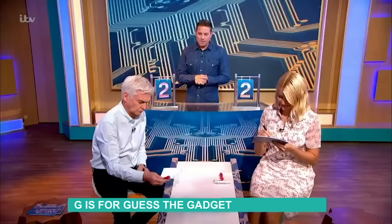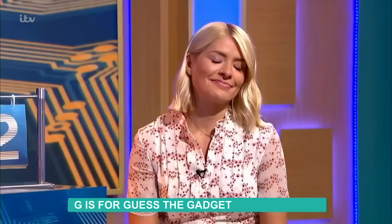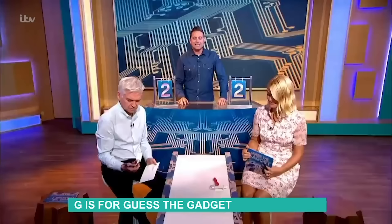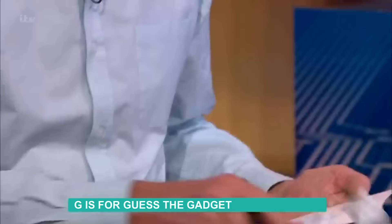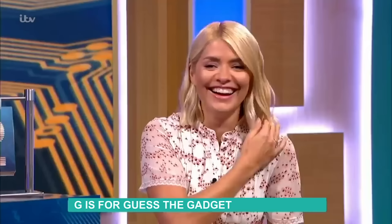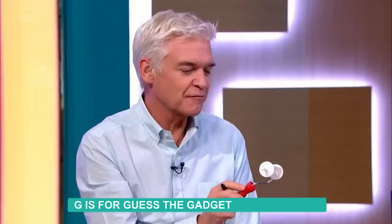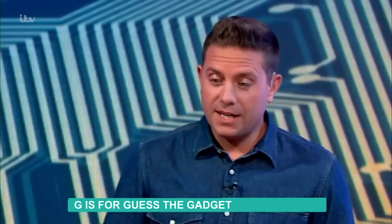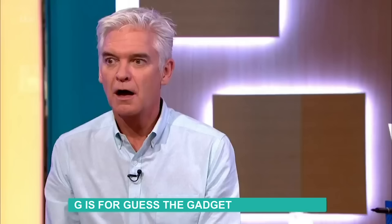Gadget number four — 20 seconds starting from now. Holly's already writing down what she thinks this might be. Does that mean she's correct? I don't know, I sort of wrote the first thing that came into my head and now I'm slightly regretting it. Phil, I'm a bit stuck on this one — it could be anything. It could be household decorating — that seems too simple. I've gone as outrageous as I could think: some sort of baster, you put butter on there and baste something. Holly, I don't think mine's right either — I went for the first thing and I thought it's a toilet roll bum wiper.